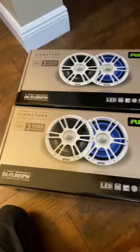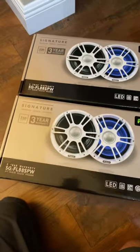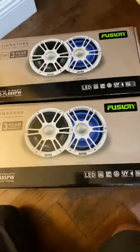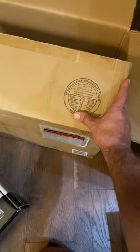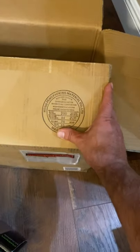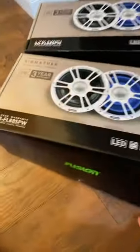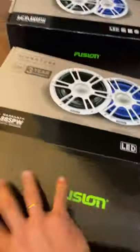This is a review of Fusion Marine speakers, their signature series 8.8 inches. I got two pairs and the box it came in was measured at 65 pounds according to the stamp. I haven't opened them yet, so I just wanted to see if the speakers are actually solid.